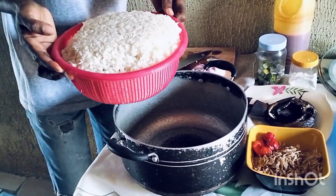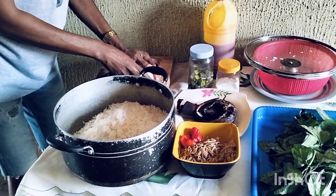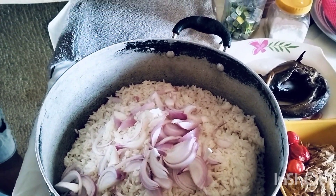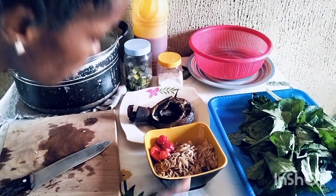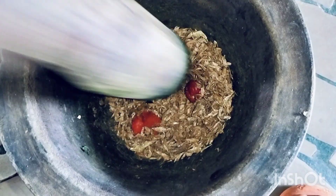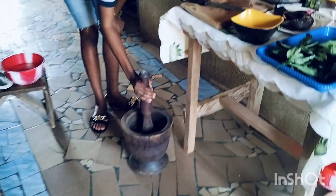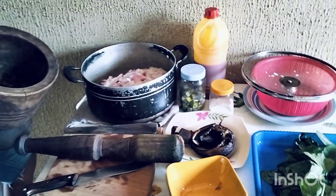This is our rice — I have already parboiled the rice. Then I will put onions in, and the rice, and keep it aside.